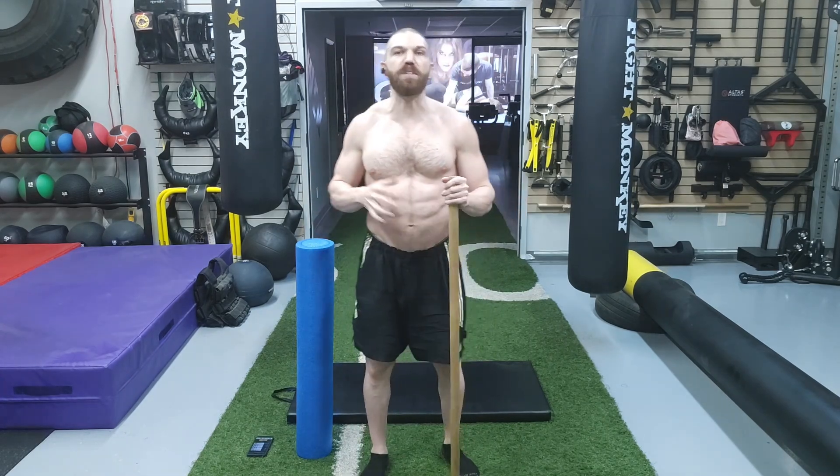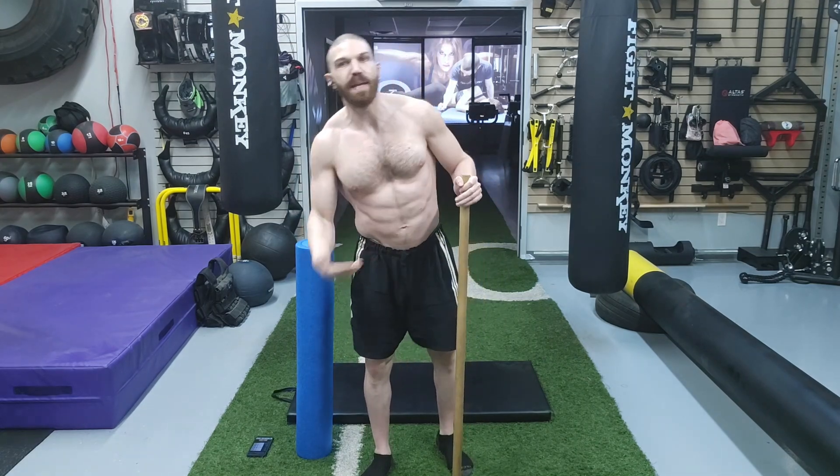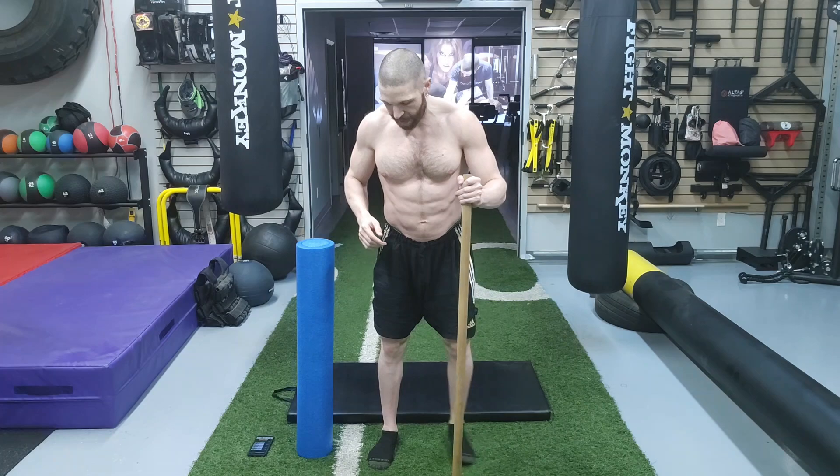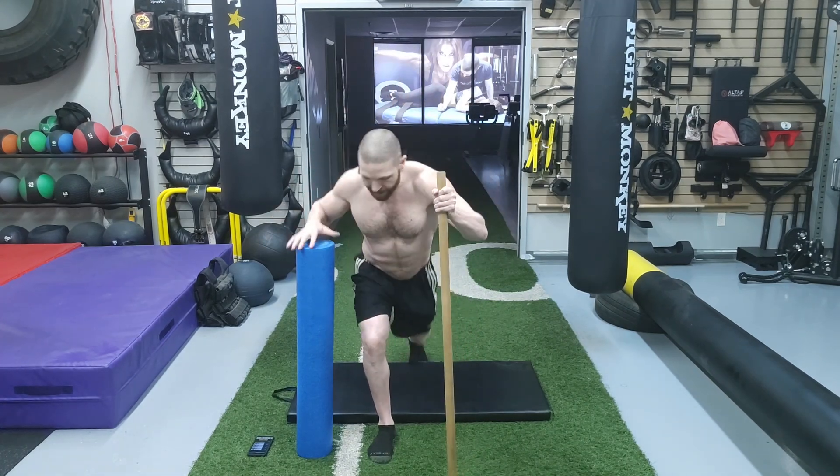Hopefully you guys are properly hydrated because it is time to get on with the workout. The first thing we're going to be doing is the joint mobilization workout. We're going to start from the ground and work our way up. The first thing we're going to do is work at the ankle — we are going to get into a lunge position, and the mobilization is the half kneeling dorsiflexion with dowel rod.